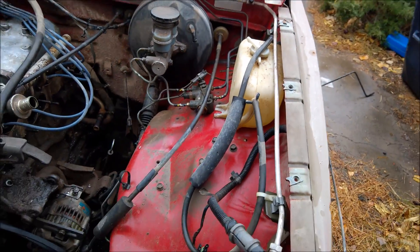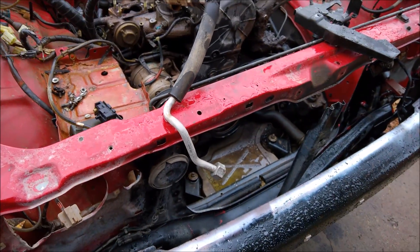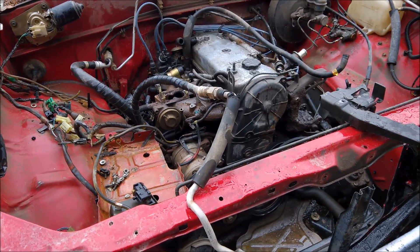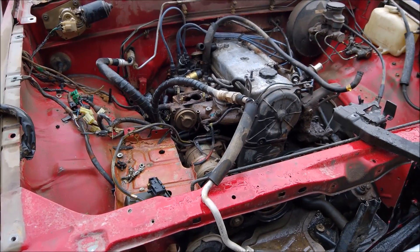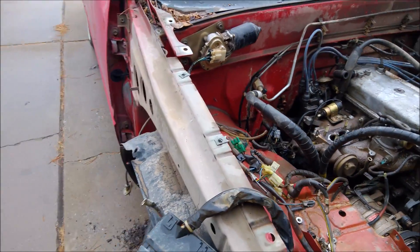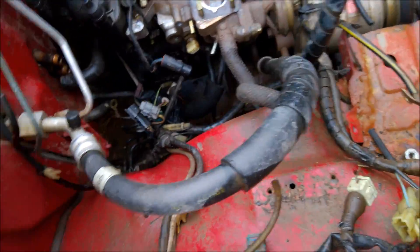I'm gonna get the clutch cable disconnected and pull the driveshaft, engine, and transmission mounts. Unfortunately I did just have to vent the refrigerant — this thing did actually have good working AC on it, which is disappointing. I hate losing that, especially since it's probably one of the few R12 systems in existence that still works like it's supposed to without having had any work done to it. So it's a little disappointing to be losing that.